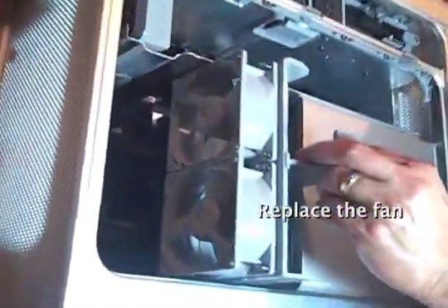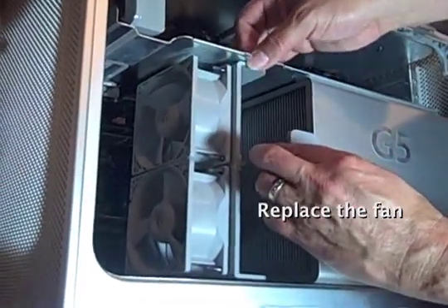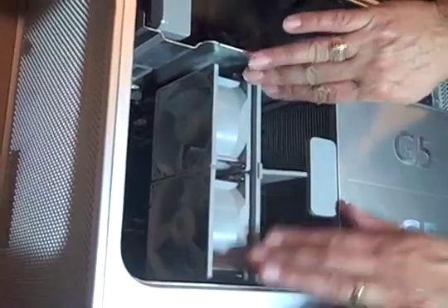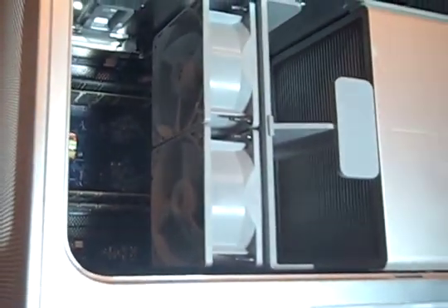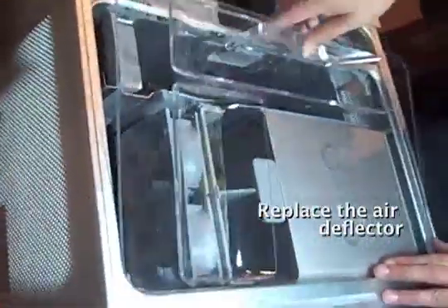Now I'll put the fan back in — sits real nicely there. Now we need the cover.